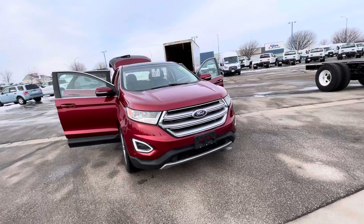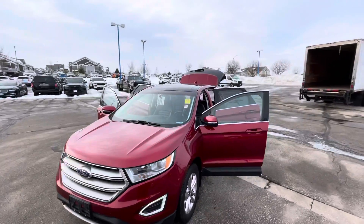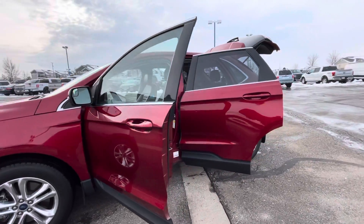I'm going to walk around the outside of the vehicle with you. I have all the doors open for you. It does have the full panoramic moonroof up top. The rims are in good shape and the tires are in good shape.